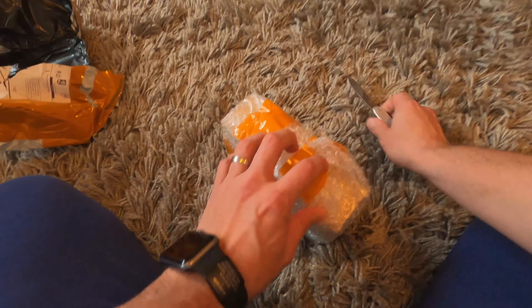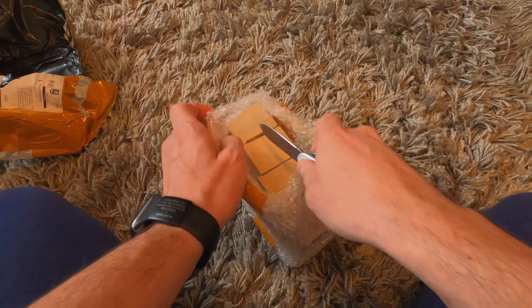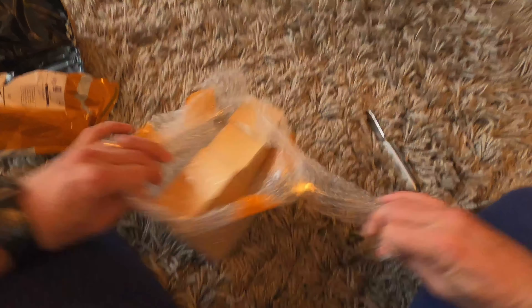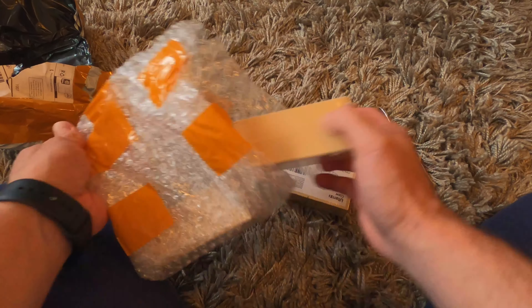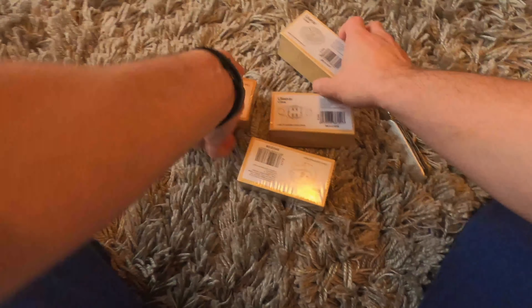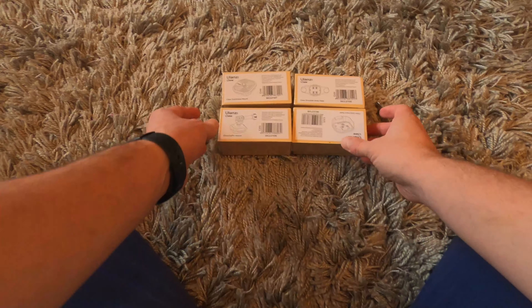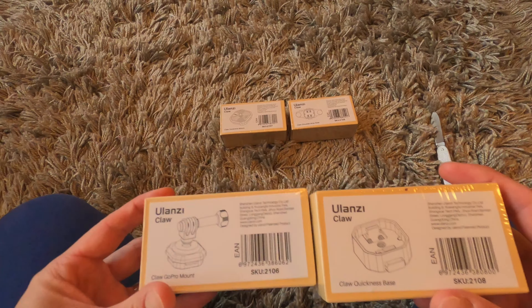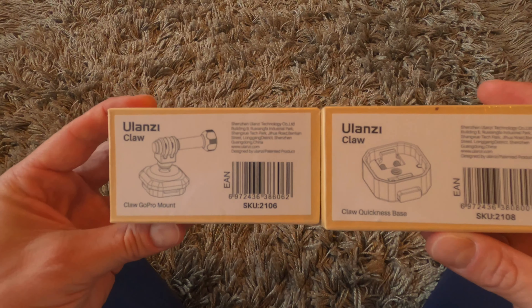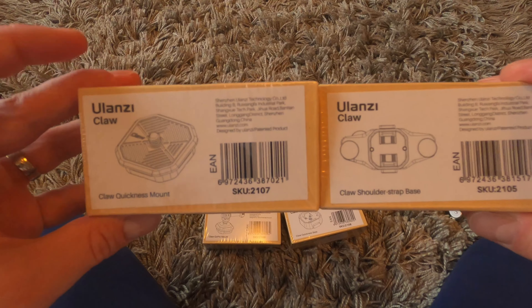So what do we have here — looks like four pieces or something. And here we go, it's Ulanzi Claw — I don't know how it's pronounced — and it's a pretty nice camera holder that consists of four parts.